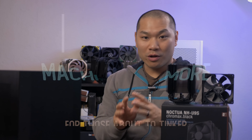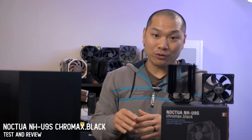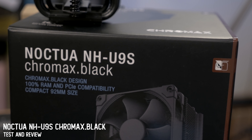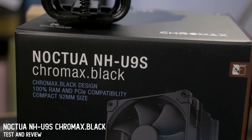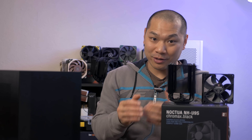Hey there and welcome to Machines More. I just took a stab at making my own semi-Chromax U12A cooler, and today we're taking a look at a bonafide refresh 92mm fan tower cooler from Noctua. Noctua sent me the refreshed version of the U9S, so a big thanks to them for making this review possible. While it's pretty unreasonable to ask this little cooler to compete with 120mm fan coolers and even a 240mm AIO, that's precisely what we're going to do today.